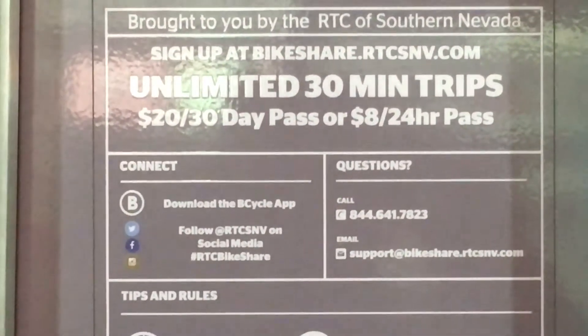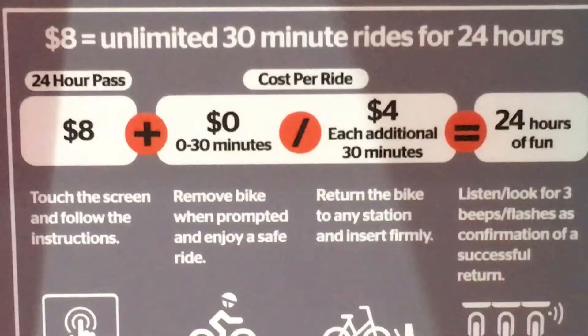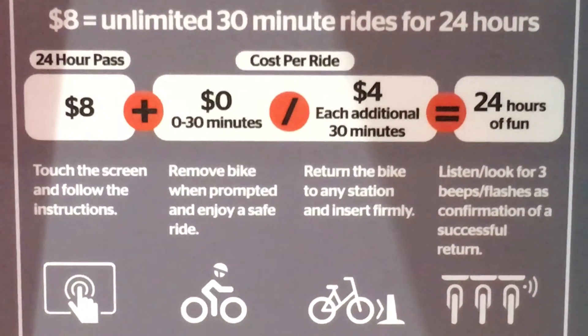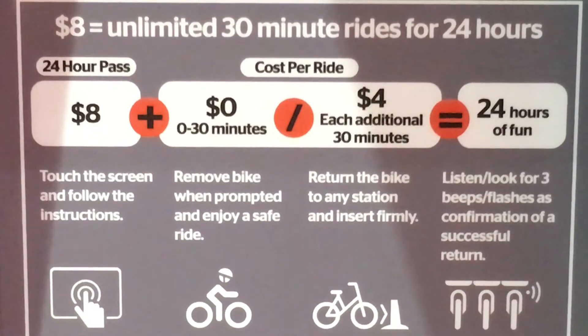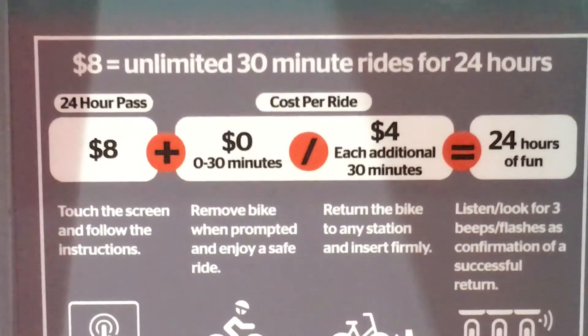How much does it cost? That's the tricky part. There are a few different pricing plans. If you're a tourist you don't want to buy a monthly pass, so it's $8 for a 24-hour pass, but that only gets you 30 minutes, and each additional 30 minutes costs $4 more. So it's really $12 for the first hour and then $8 for each additional hour — which will make your ride faster.